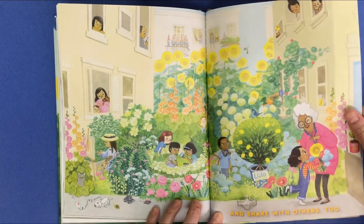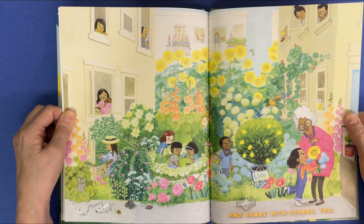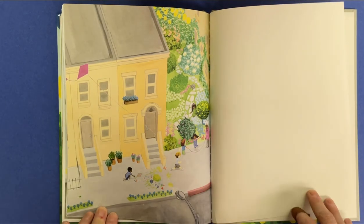And share with others, too. She made a beautiful garden. Thank you.